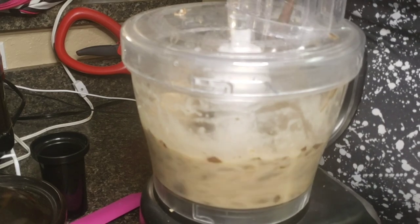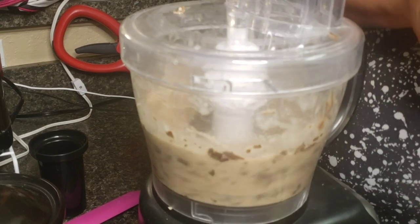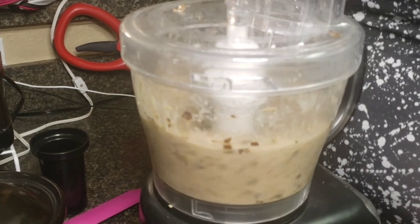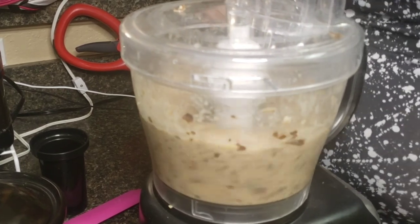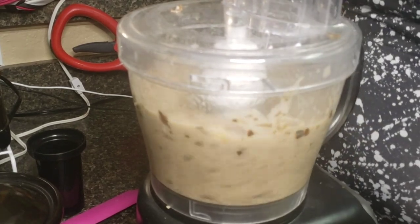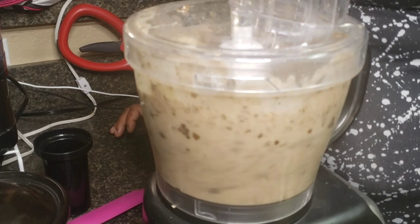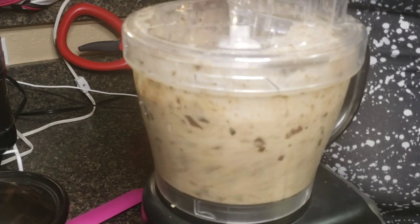Banana is everything. The scientific name literally translates to 'fruit of the wise men.' As bananas decompose, they add that 42% of potassium to the soil. They also add calcium, phosphorus, and magnesium to the soil as a slow-release fertilizer. The balance of them being potassium-rich compared to nitrogen makes them excellent for tomatoes, peppers, and flowers. The calcium prevents blossom end rot in tomatoes, and the magnesium helps photosynthesis.